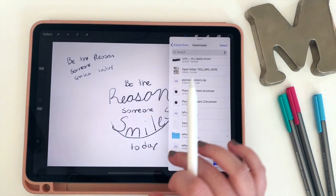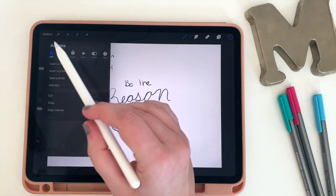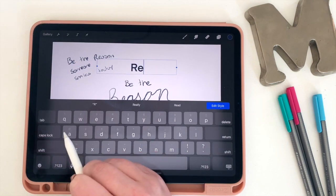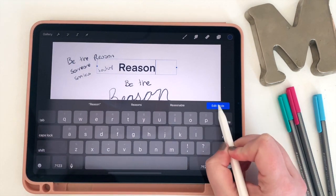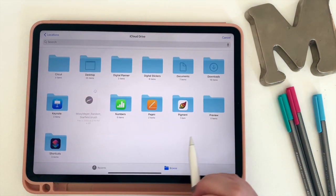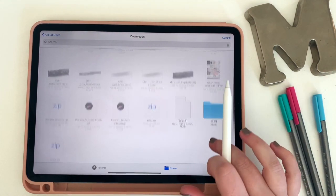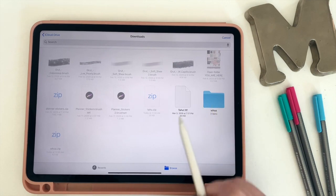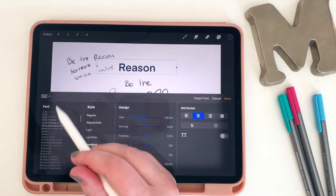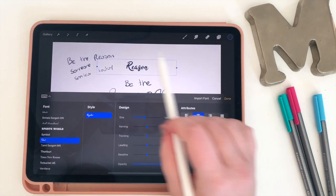I'm going to go back into Procreate and click on the little wrench. I'm going to start with the word 'reason' — go to 'Add Text,' type in the word, then hit the blue 'Edit Style' button. Up in the right-hand corner you'll see an 'Import Font' button. I'm going to click on that, go to my downloads, and at the bottom I'll see the two fonts I just downloaded. I'll select the first one, and now in my font list — listed alphabetically — I'll have that font. So now I can change it to the font I just downloaded and size it how I want.